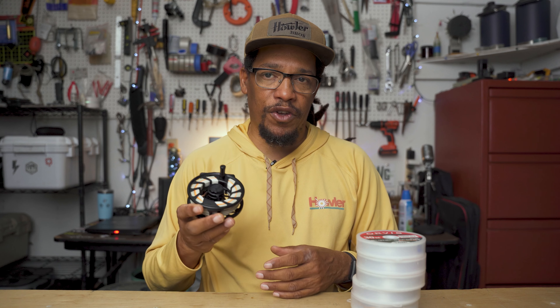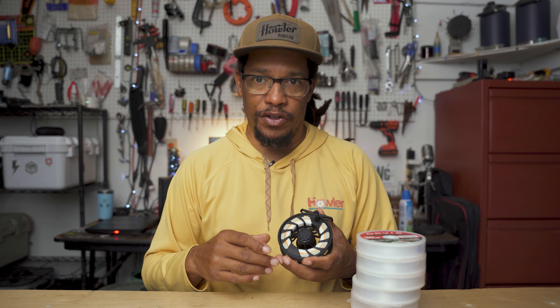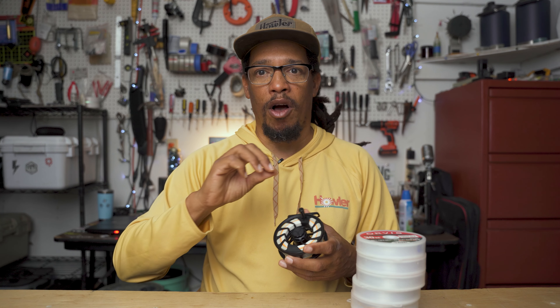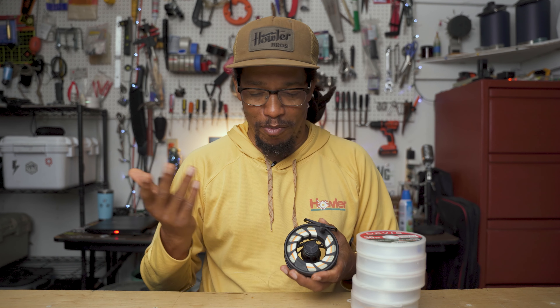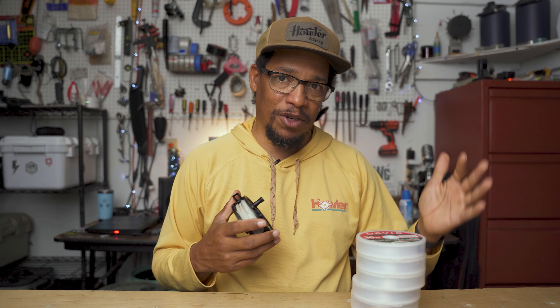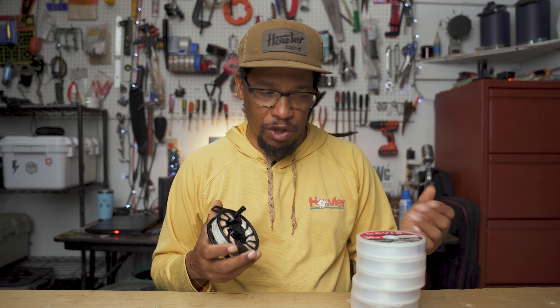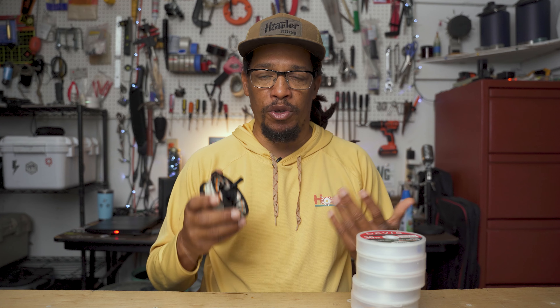I've got the Orvis six weight Bank Shot floating line. You might think I would have a bass bug taper, but this line is even more extreme than a bass bug taper — it's a really heavy line, really short taper, and most of the weight is up front. It loads the rod really quickly and you can fire out casts over and over to hit the bank — hence the name Bank Shot. It does kind of fall apart when you try to make a longer cast because of the short head; you hit the running line pretty soon. So it's a lot better for making a lot of short to medium distance casts quickly and pretty aggressively. It's not as great for making a long cast, although I do make long casts with it — you end up just shooting more line and it's not quite as accurate. But the thing about it is I can throw much larger bass flies on the six weight than I could with most other six weight floating lines.